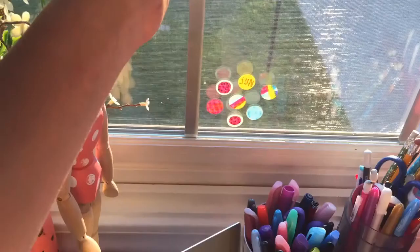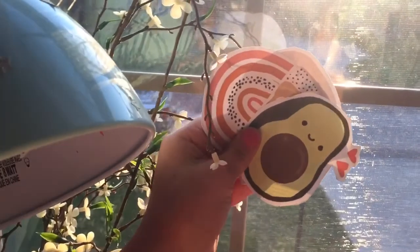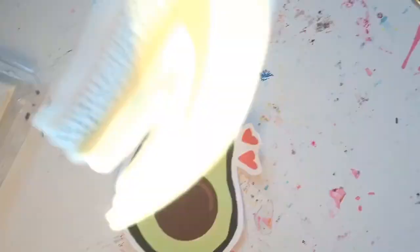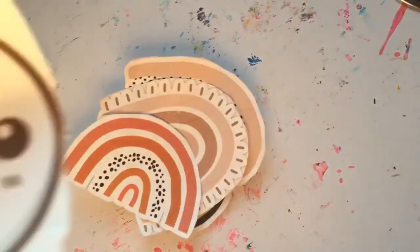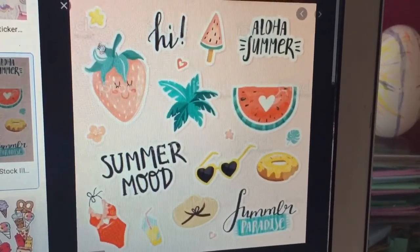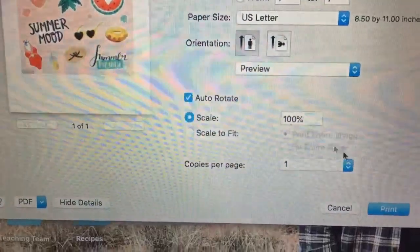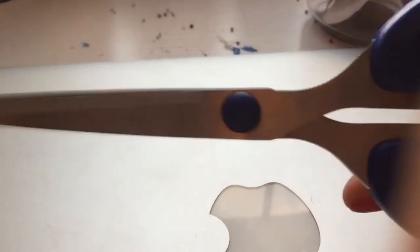Number two: stickers. These stickers are so stinking cute and you can make them however you like. I have a whole lot — I didn't make them for this video but they're really cute. All you'll need is some sticky peel-off paper. Put it in your printer, then find some symbols you like on Safari or something and print them out. Then just cut them up and you'll have stickers.